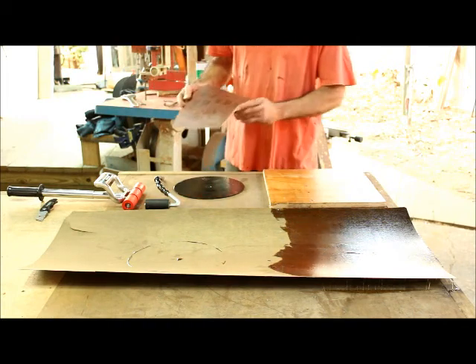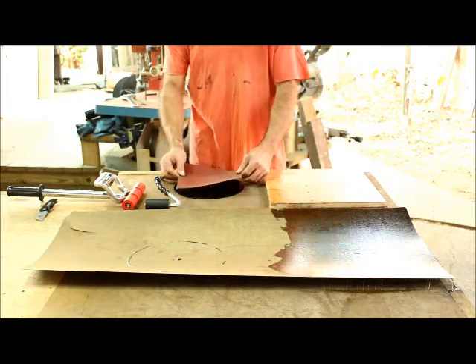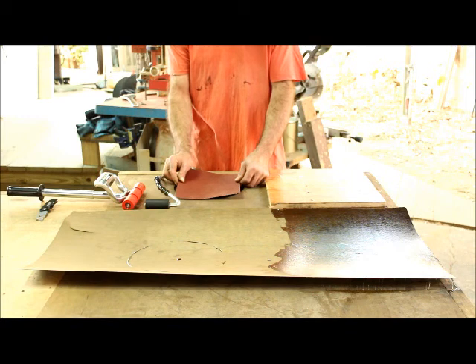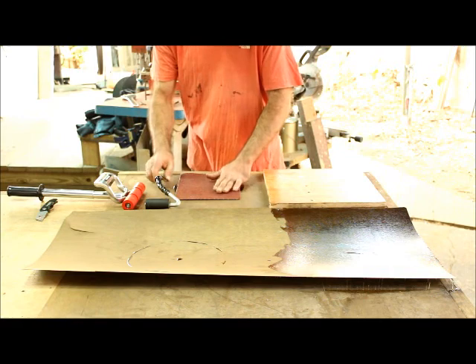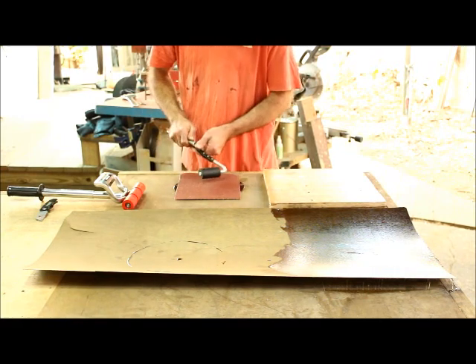Now that our contact cement is dry, I'm going to get this thing as centered as possible on our sanding disc attachment. And then I'll trim it — once it's on, I'll trim it with my utility knife.